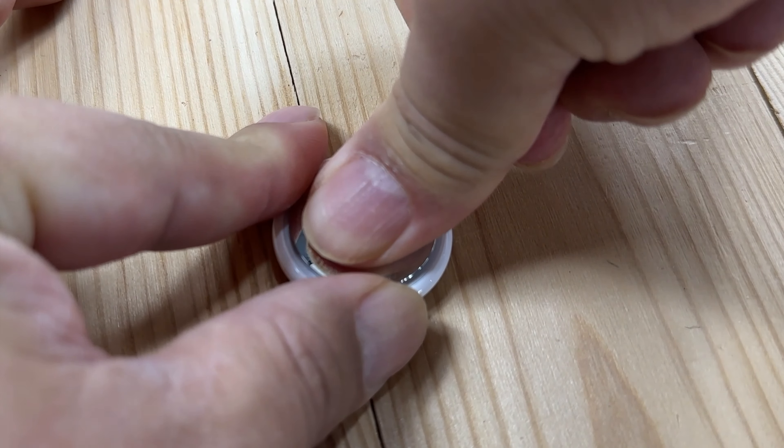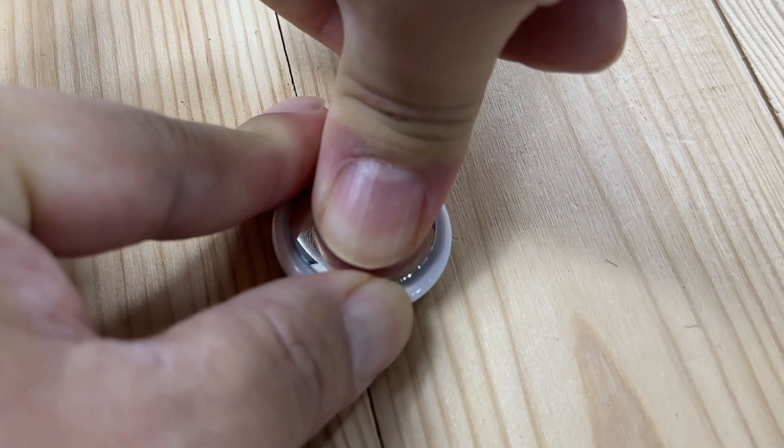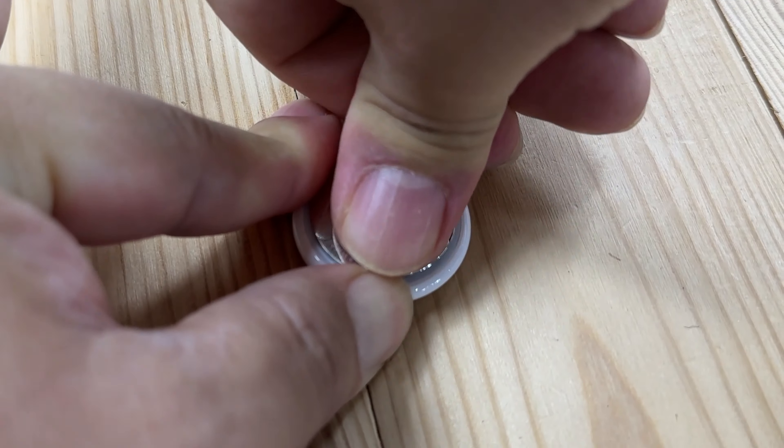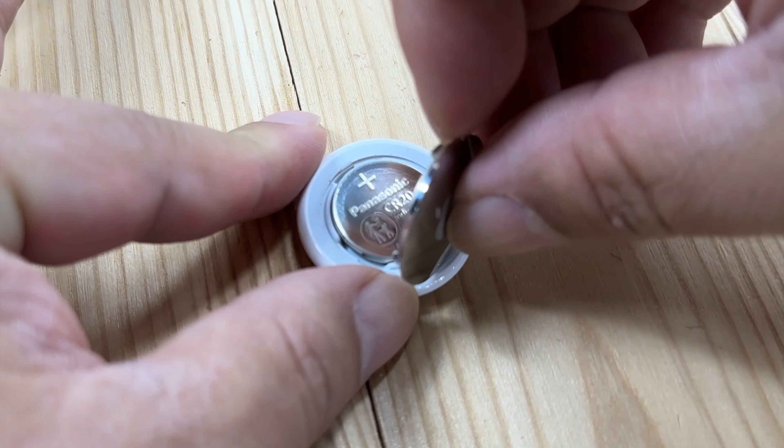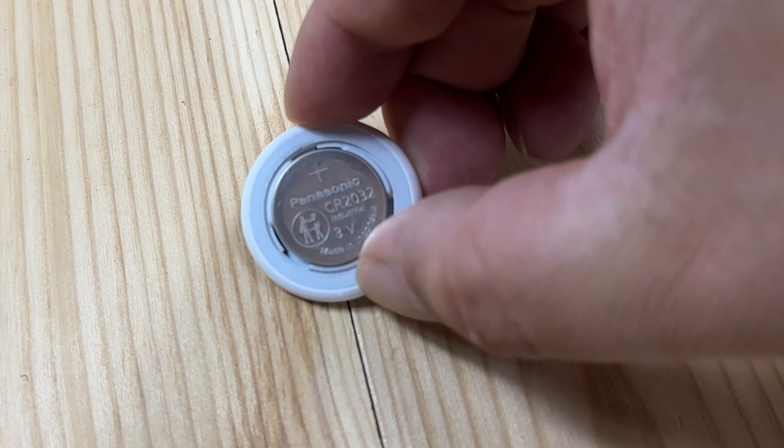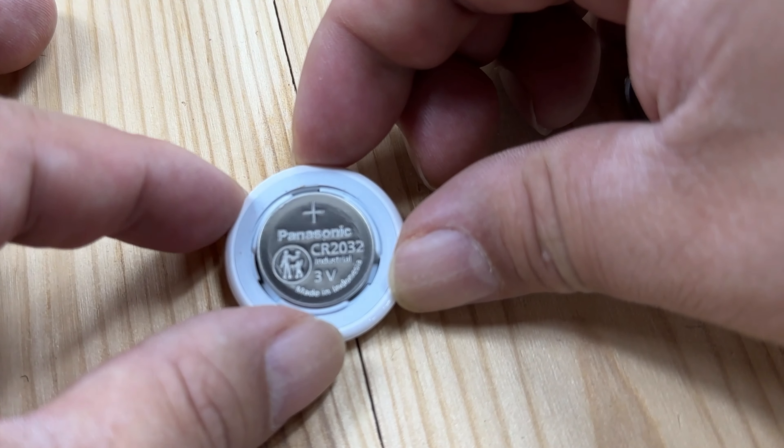All I'm going to do is push my finger here and push down, then try to twist it counterclockwise. It doesn't go very far — maybe an eighth of a turn — and then this will come up. Now what you can see is that we have a battery in there.